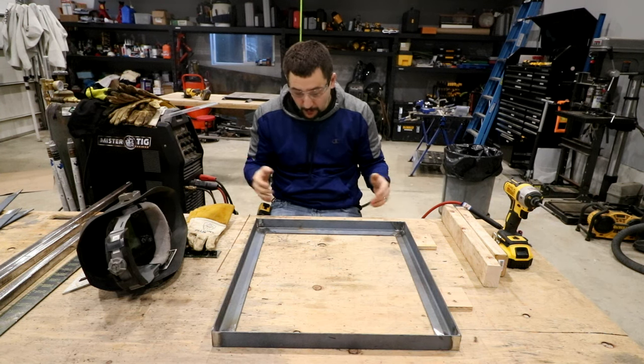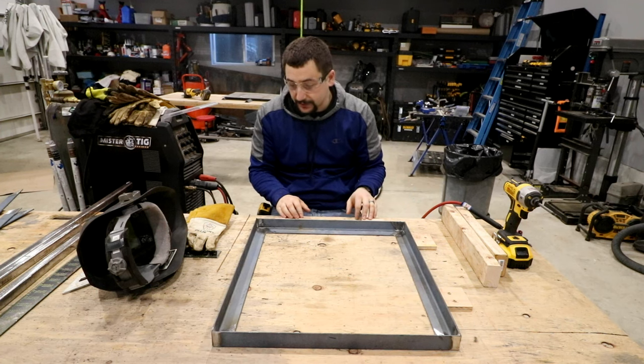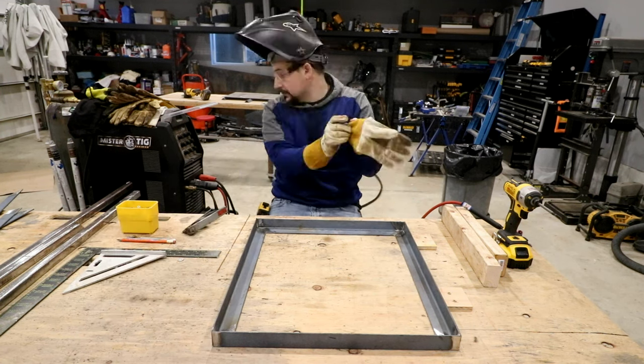For right now it works actually pretty well and it's pretty quick. I screwed right to the table and got the 90-degree corners all set up. We're going to tack the corners and check it for square.